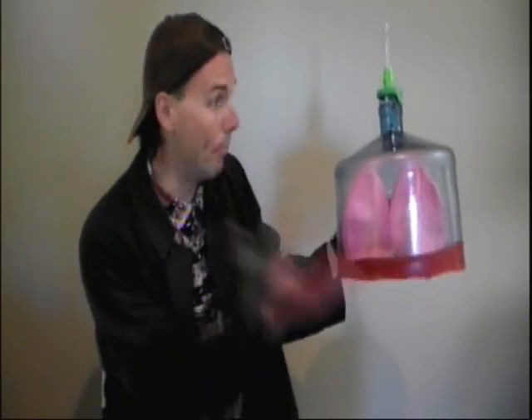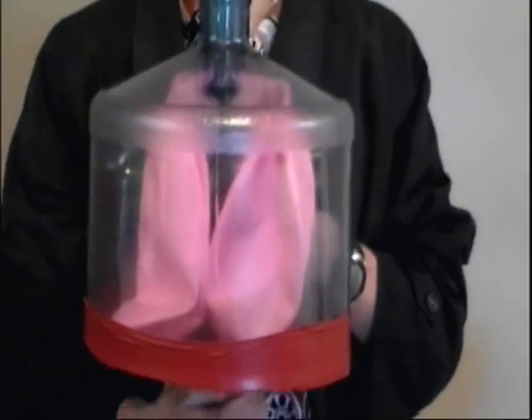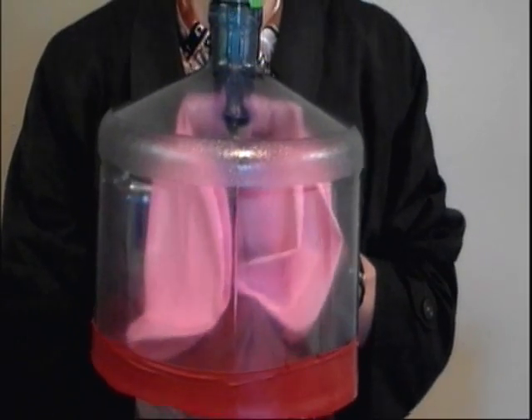Now check this out — it's a model of your lungs. Now that's so wicked cool. And check this out: if I breathe in, my balloons — I mean my lungs — expand. And if I breathe out, my lungs contract. Now that's so wicked cool.